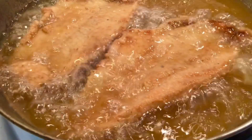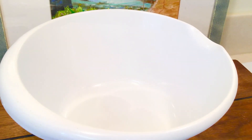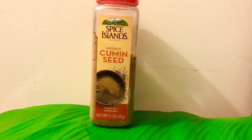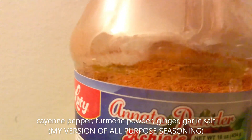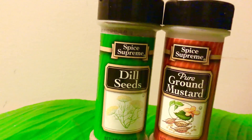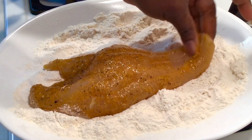Extra crispy fillet. The spices for this one are cinnamon and caraway seeds. This is cayenne pepper, turmeric, ginger, and garlic salt mixed together — it's my mix. We have dill seed and ground mustard, all this on the fish. And for the coating, we are using flour, cornstarch, and salt — we wanted extra crispiness.